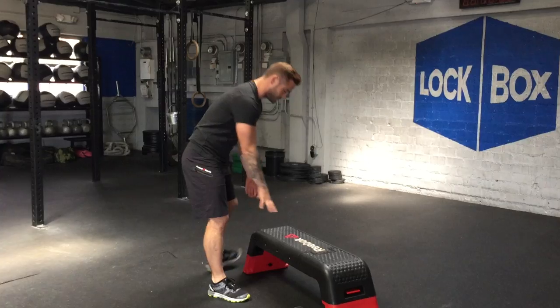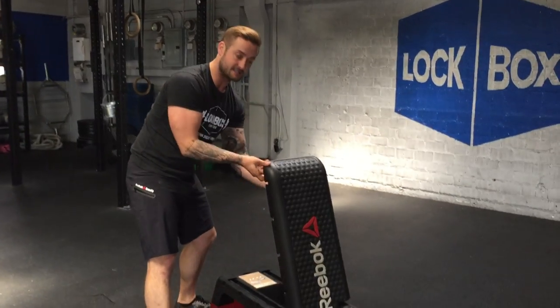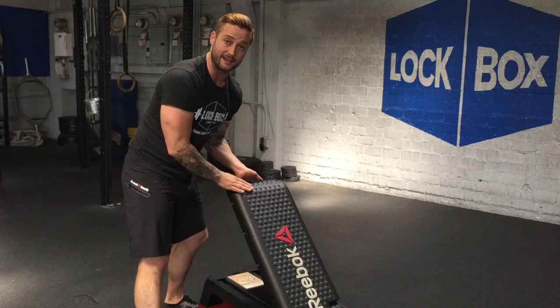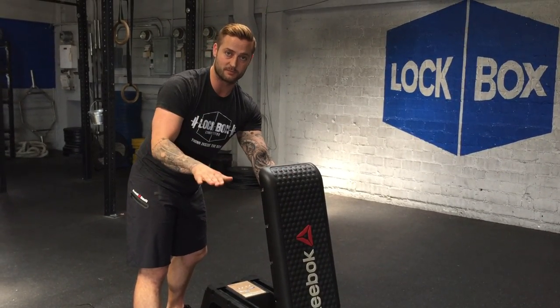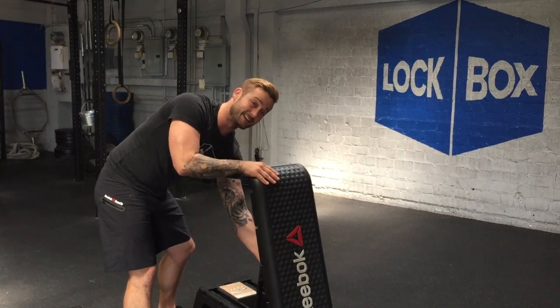The second thing it can do is this back piece can actually be raised and lowered to adjust to an incline or actually a vertical seat position for maximum versatility. We're going to use it at an incline today.